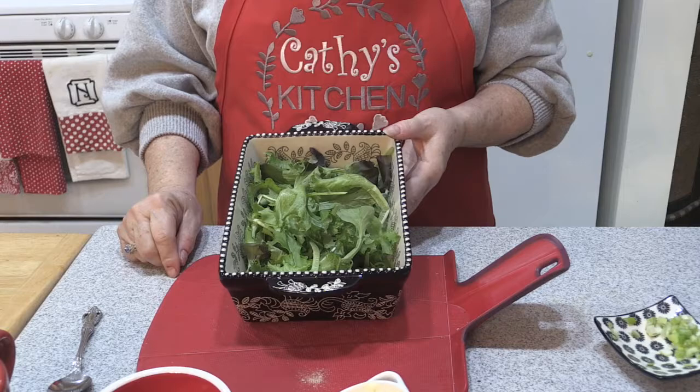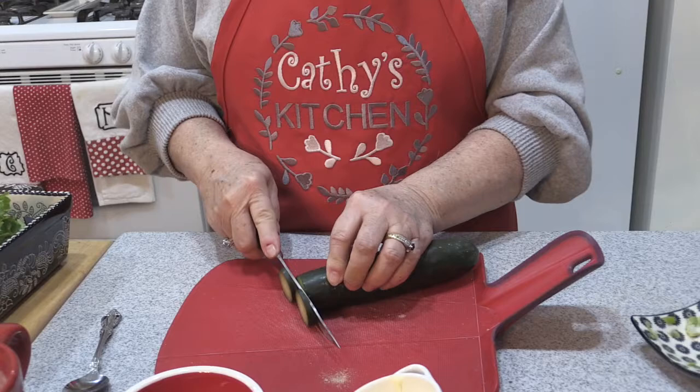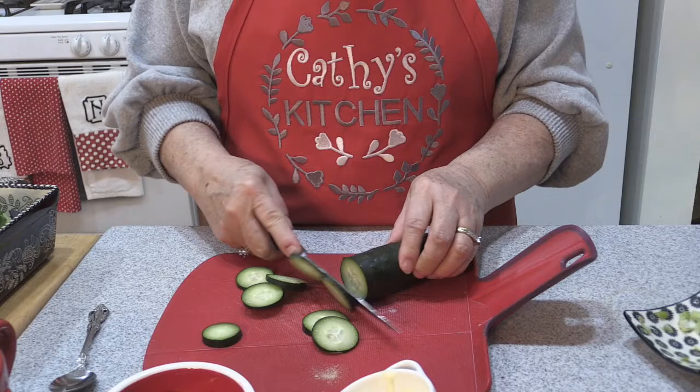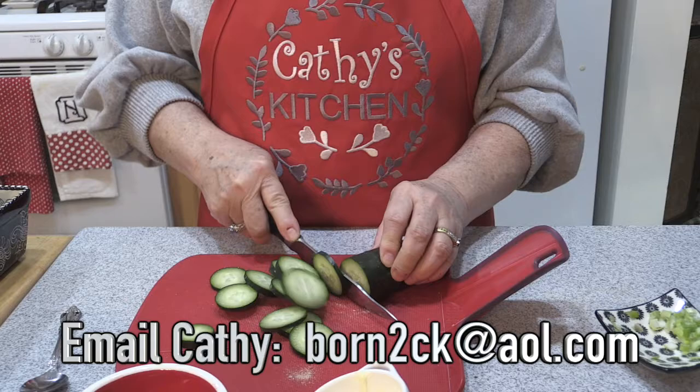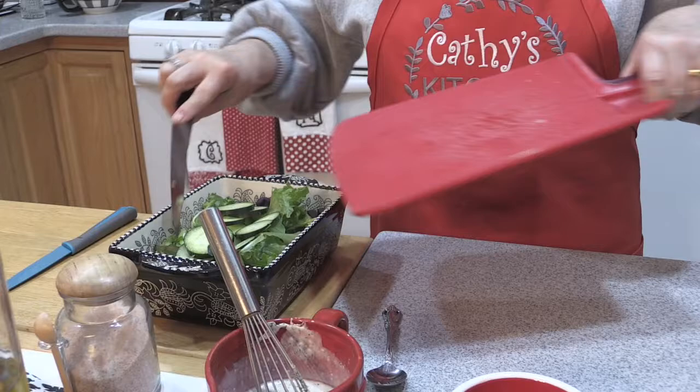We're going to set that aside — you could do that a little ahead of time and have it all ready to go. I have a mixed greens salad: arugula, butter lettuce, a little radicchio — a very light style salad. You can certainly do iceberg lettuce or spinach salad, which holds up really well to these flavors. I'm going to slice up a cucumber — I like the freshness of the peppers and cucumbers especially during winter. Cucumbers and dill are just made for each other.